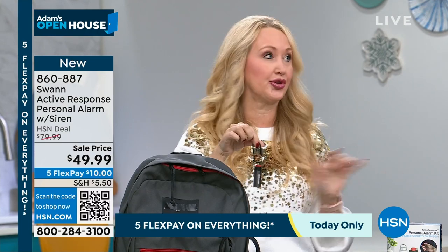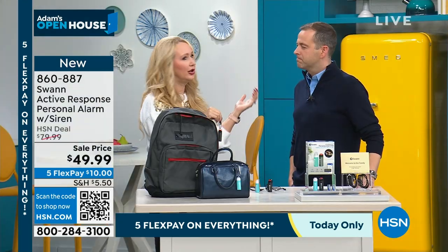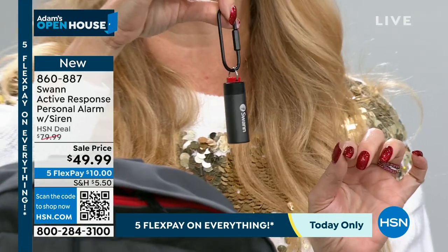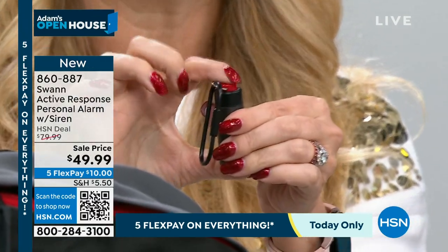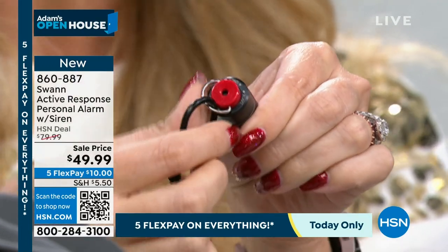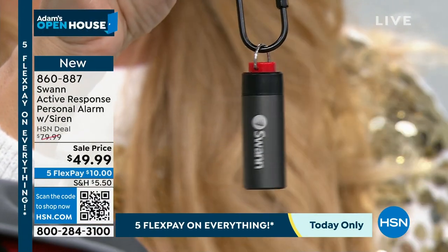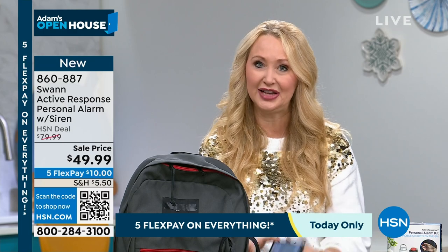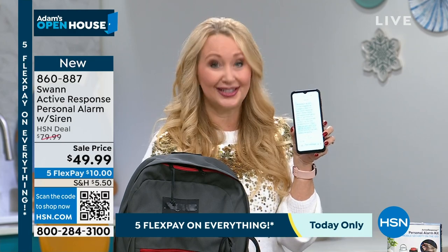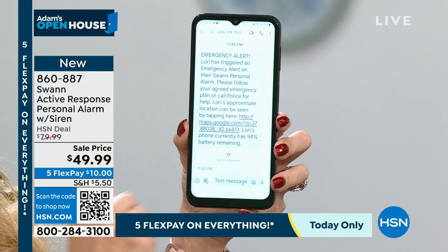If someone is coming towards you in a parking lot, or you're a shift worker who works late hours, or an active person on a hiking trail or biking — this is going to be super valuable peace of mind. But the other thing is, as soon as you press this red button — there is a locking mechanism on top to prevent accidental triggers — it can silently send an alert to one of your designated contacts.